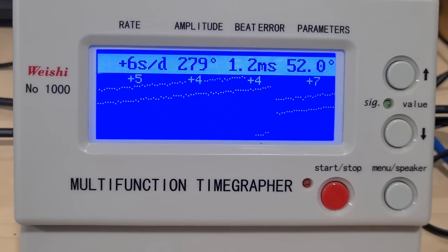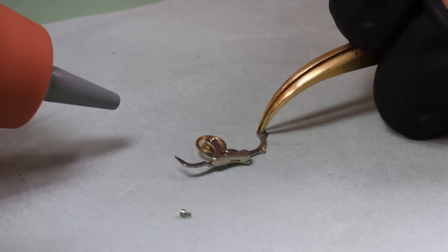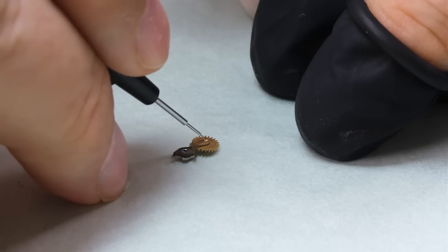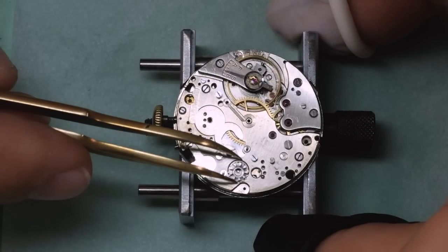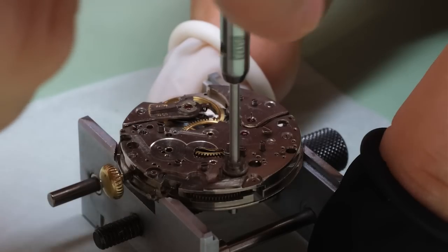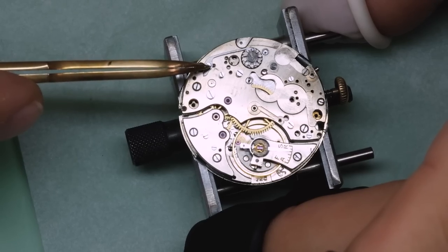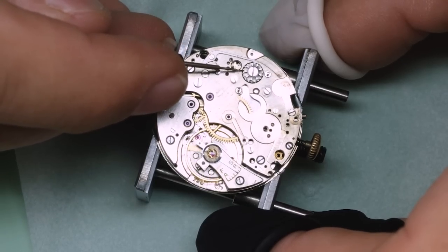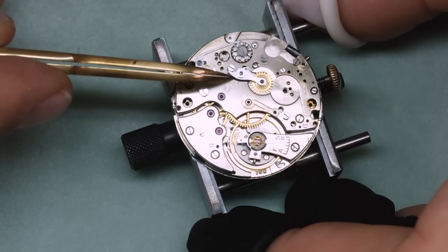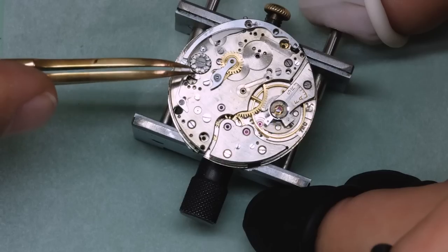Let's move on to the chronograph. Just going to check the clutch wheel and the intermediate minute counter wheel run freely, and now we can lubricate them before putting in the other parts. There are many ways to assemble a chronograph — this time we're starting with the column wheel, then building the chronograph in layers. There are some parts that go underneath others, and I do forget that sometimes.